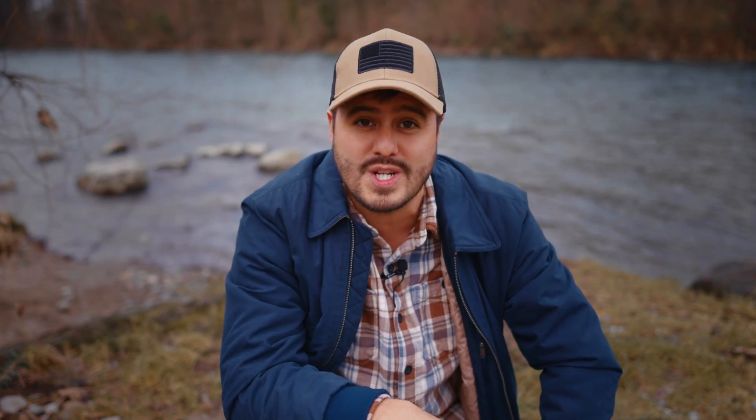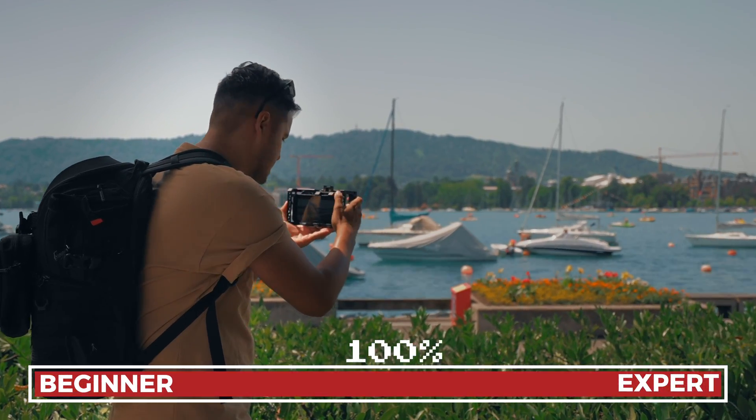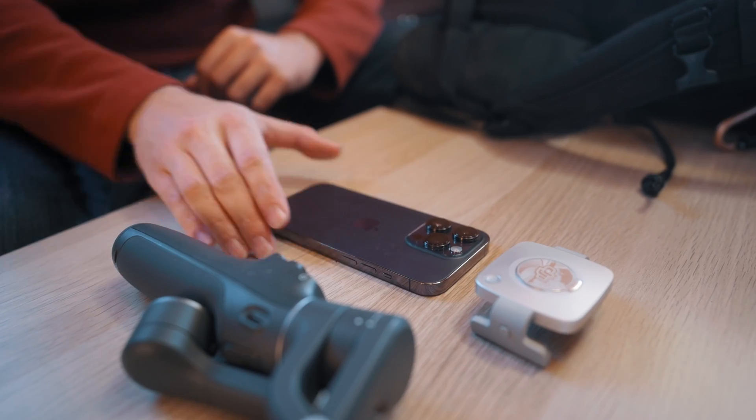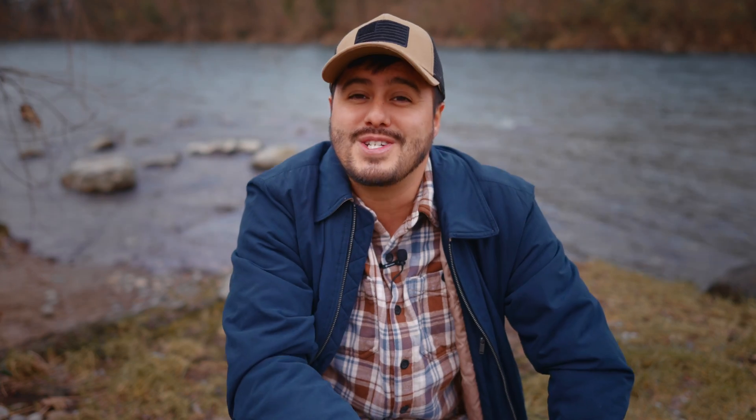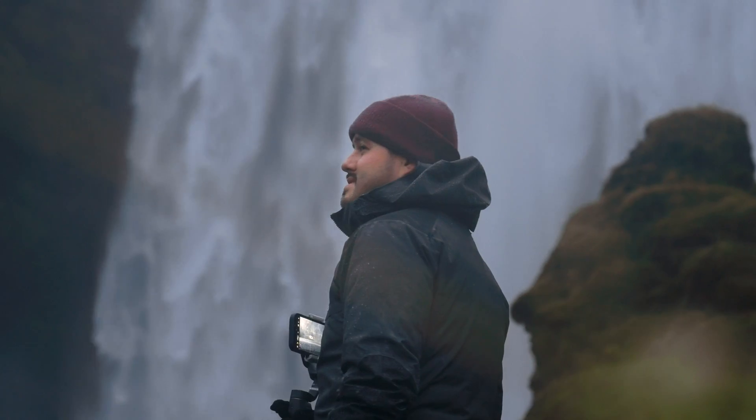I hope this video was helpful and gave you a good idea of how to color grade your Apple Log footage on your iPhone using LumaFusion. As I mentioned at the beginning, I do have an online course where I teach everything I know about how to produce professional-looking videos using just your iPhone — feel free to check it out. If you have any questions, feel free to reach out. And as New Year is approaching, I just wanted to say a big thank you to everyone who has supported my channel throughout the year. I'm incredibly grateful to have such an engaging community, and I'm looking forward to creating more helpful content in the future. I hope we can continue to grow together in 2024 — wishing you all a happy holiday and a prosperous New Year. Take care and see you next year.